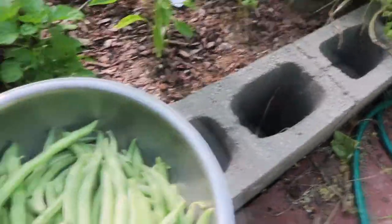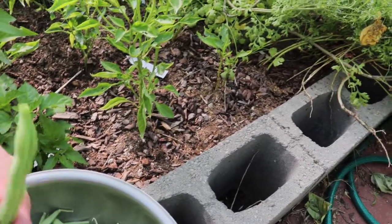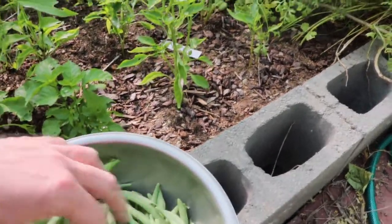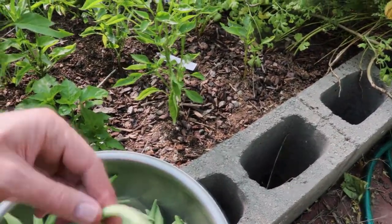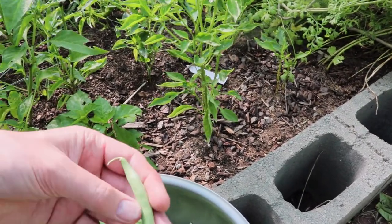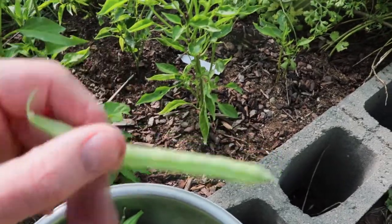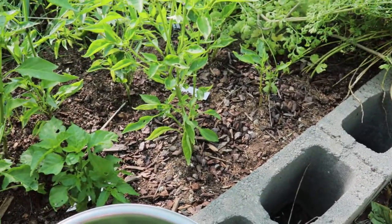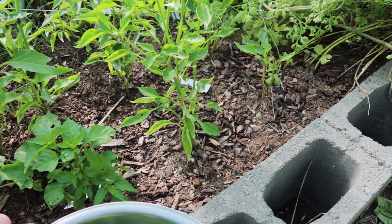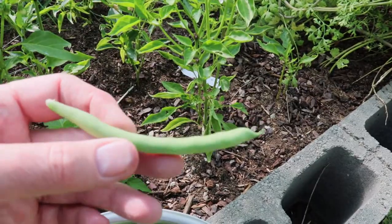So if you look at my bowl of these, I don't like them that big at all. I kind of like my snaps this size — a little bit smaller, just before the beans start to push out the edges. I like them just before the beans start poking out the edges. A lot of these I got kind of lazy and I was gonna pick them yesterday, but this is about the way I like my green beans.